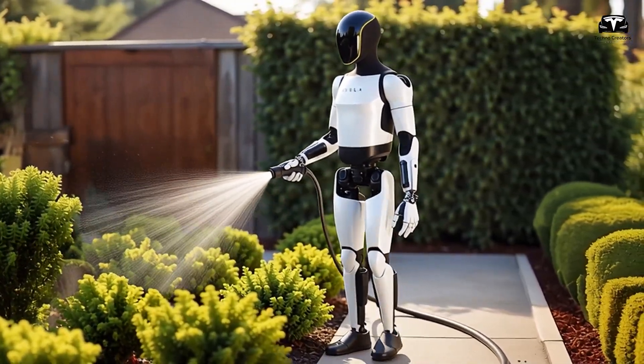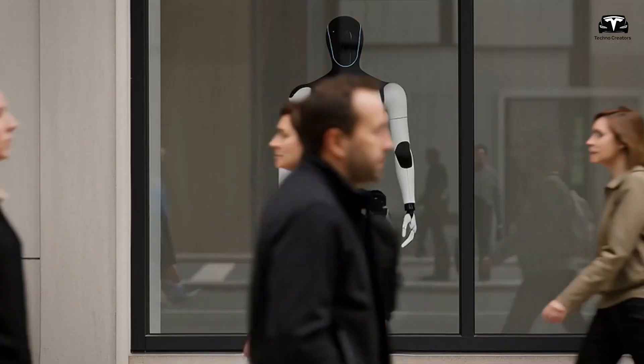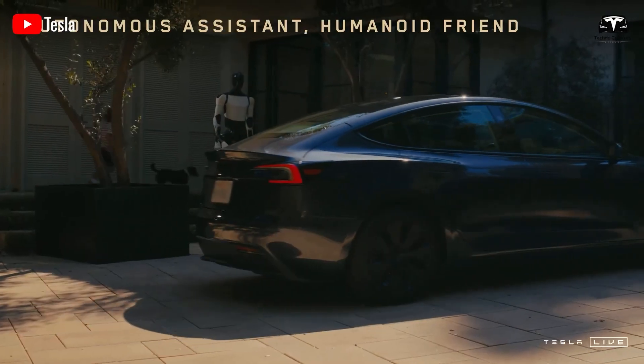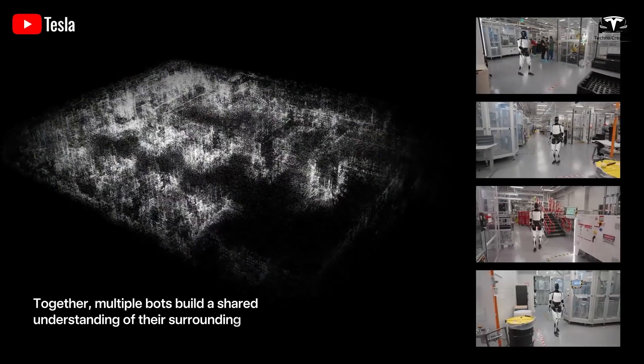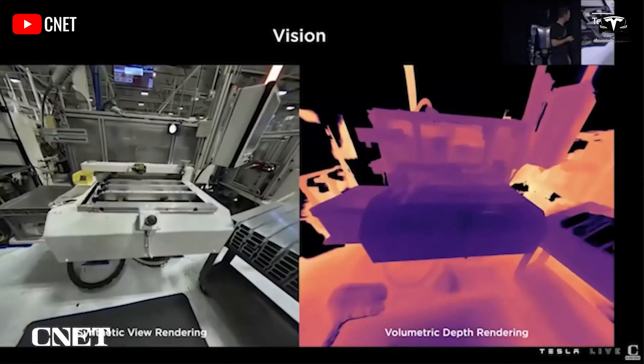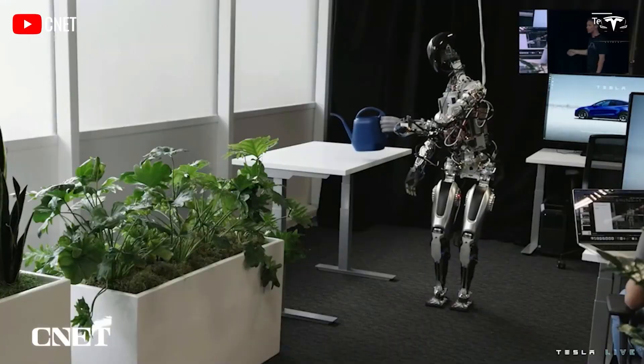This level of customization aligns with Musk's vision of Optimus as the biggest product ever, potentially generating trillions in economic value through widespread adoption. Sensors form the perceptual backbone of Optimus Gen 3, with Tesla now crafting its own suite of vision, tactile, and proprioceptive units.